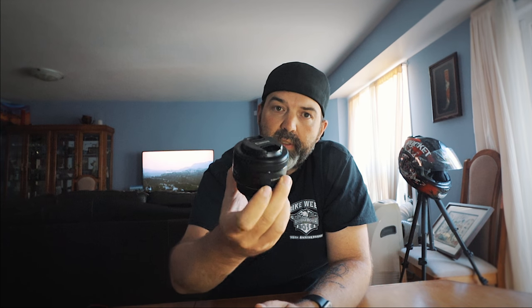We're going to try it on the 10-18 STM, and that one has image stabilization — it's a nice wide lens. We're going to try it on an older Tamron 17-50 2.8, and we're going to try it on the good old nifty fifty, the STM version. Because those two lenses have no image stabilization at all. Will the electronic image stabilization help those two lenses when using video? Let's go outside and look.